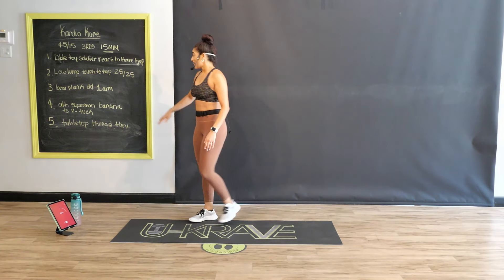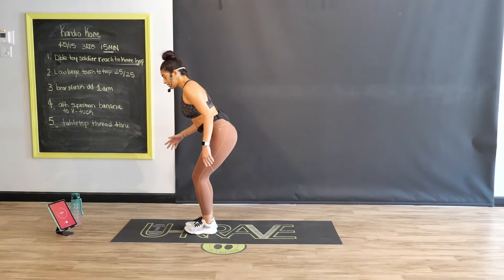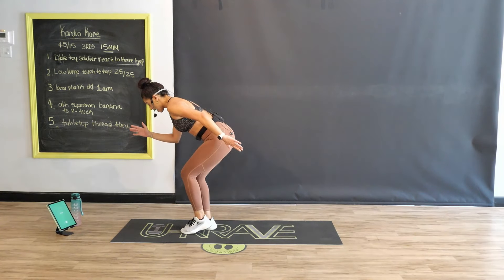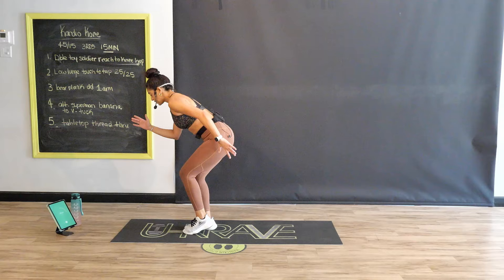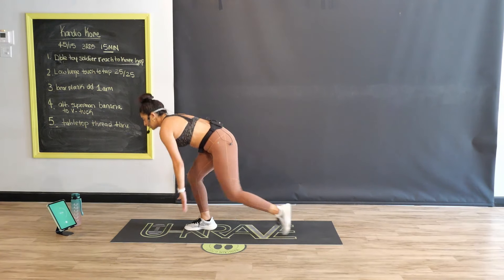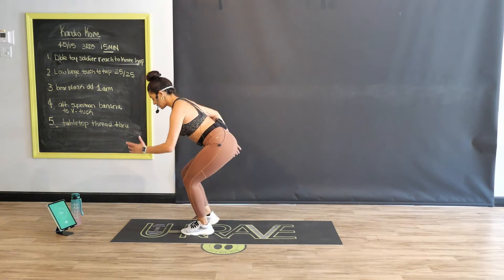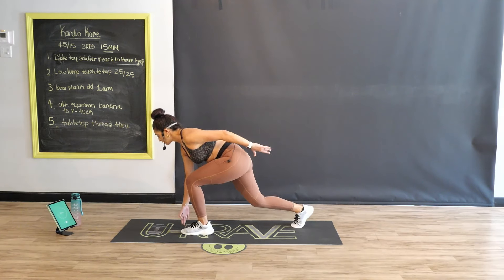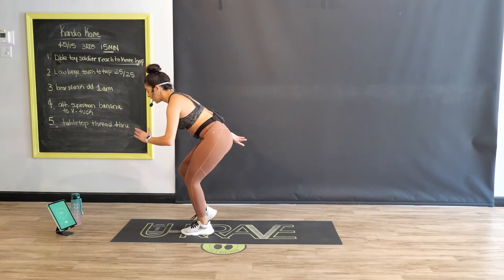Here we go — low lunge, touch to tap. Take one foot back, slight bend in your knees, touch the floor, tap it forward. Stay with me. Advancers, get a little lower. Beginner intermediates, maybe you can start getting a little lower. At the halfway mark, switch sides. Keep that chest lifted. I am starting to sweat. You've got eight seconds — come on, team, power through. Four, three, two, one.